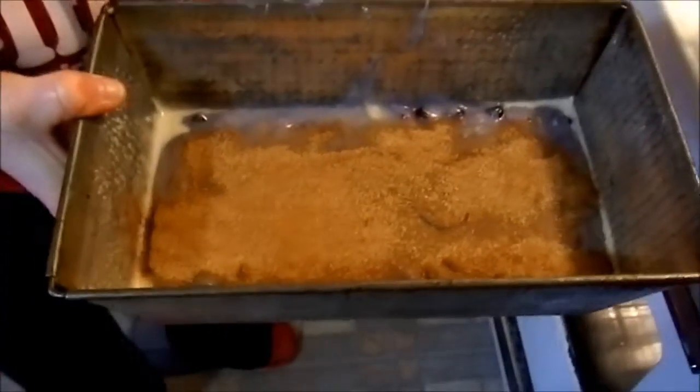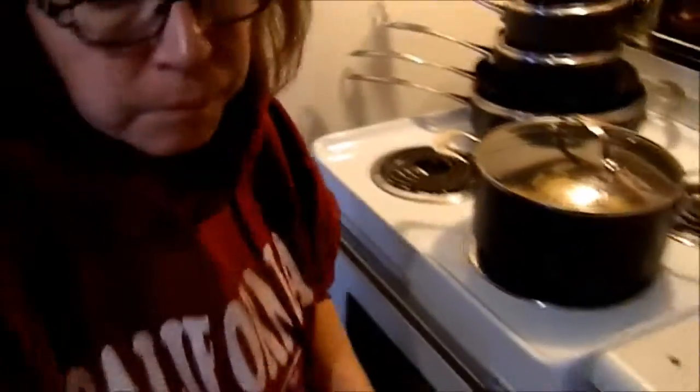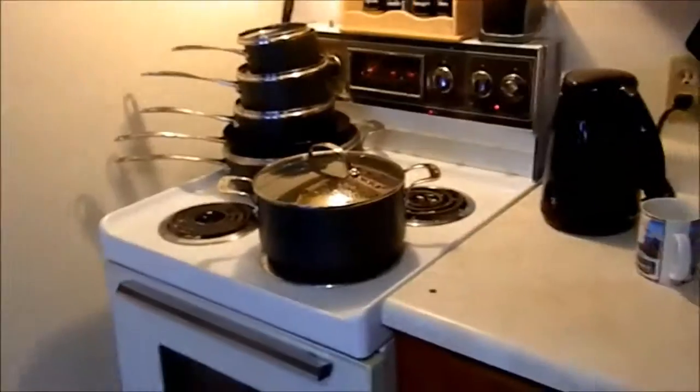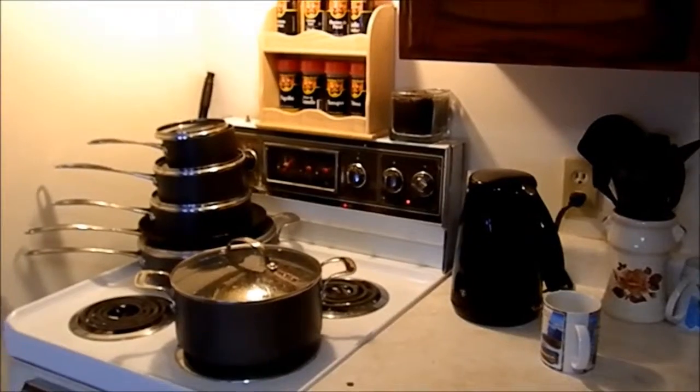There we go, she's put some cinnamon sugar or whatever on top of that. Now she's got to place it in the oven, middle shelf, at temperature 300 to 350, for about 55 minutes to an hour. We'll see what it looks like after.